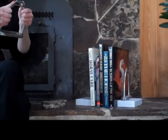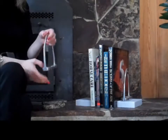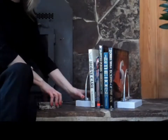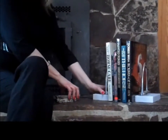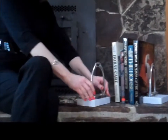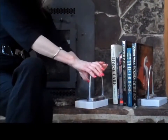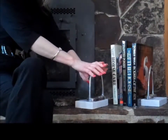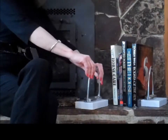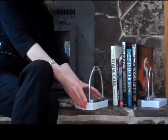Now, the fun part — for the bookends, you're going to take the irons and use the silicone glue to adhere them to the stone. Wherever you put them, make sure that once you put that on the stone, push down hard and hold it in place. Then let it dry for at least 24 hours, because the silicone will make it very slippery and you don't want it to move once you get it in place.